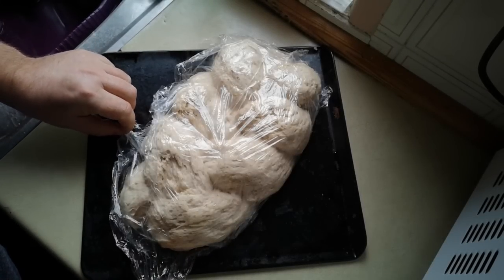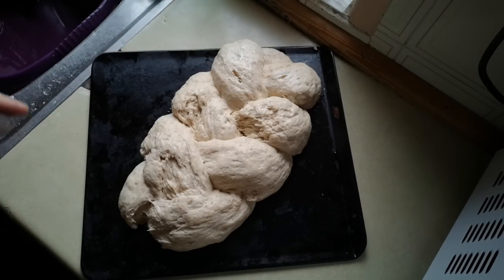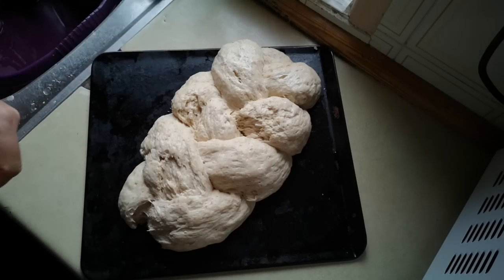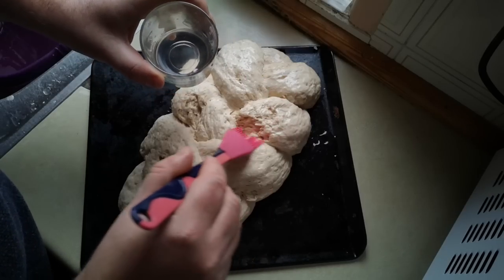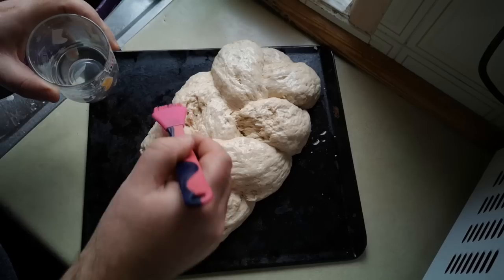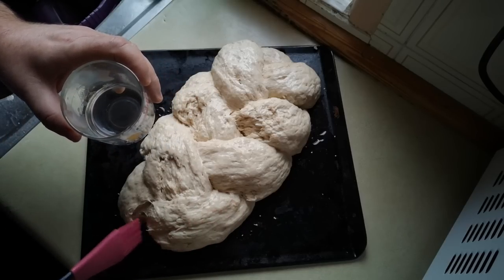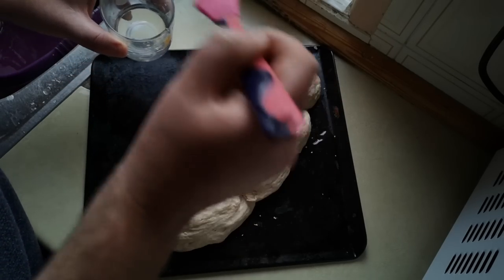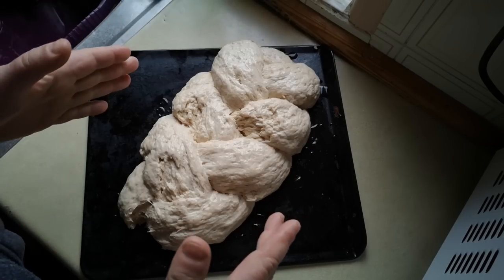Look at this bread - it's risen really nicely. I'm just going to carefully remove that film and brush it with some water, just plain water to moisten the top. That will serve two purposes: firstly it will keep the crust supple to allow it to rise even more before it bakes firm, but also it will hopefully dissolve some of those surface sugars and starches present in the flour or metabolites of the yeast, and that will give us a nice brown crust. Into the oven now at gas mark six, which is about 200°C, for probably 35 to 40 minutes.